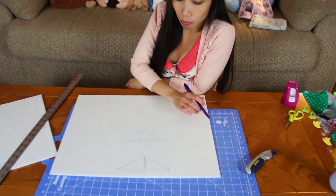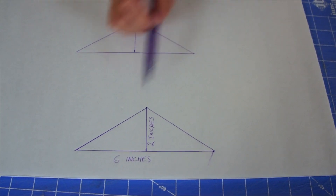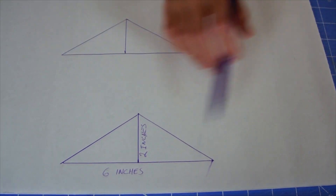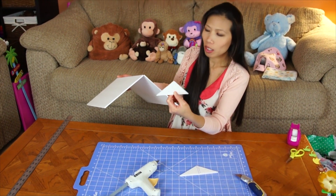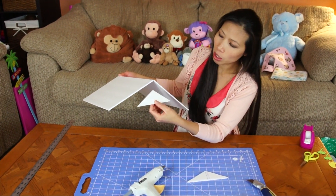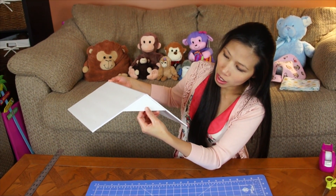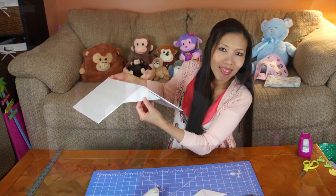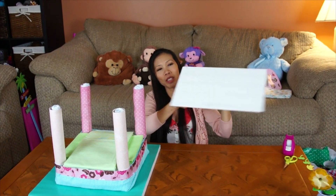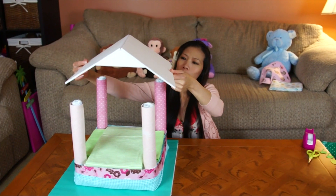Now we're gonna cut triangles that are six inches wide and two inches tall. Then we hot glue the triangles to the roof on both sides to help hold a very good shape. Here we've got two side grooves — let's see if my roof fits.